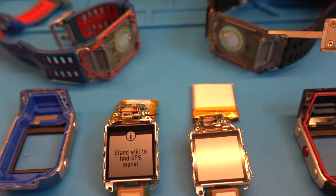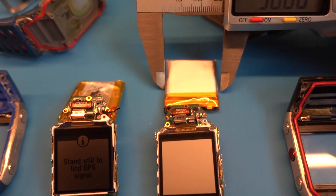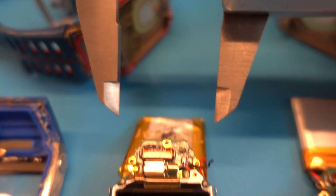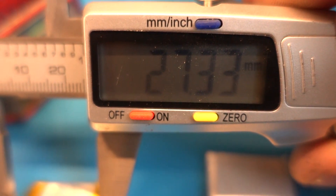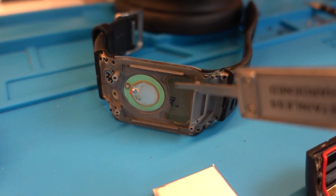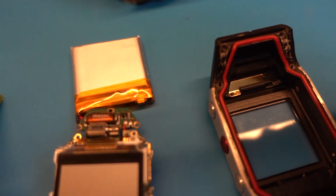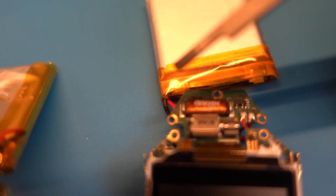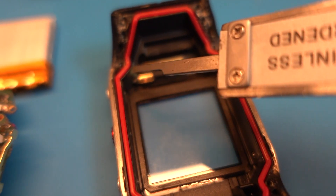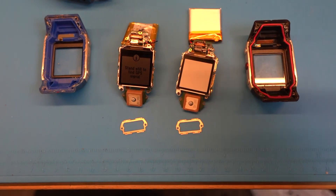I just disassembled the black one again and I want to show you the difference where I was really struggling. This is the size of the battery — this one has 29.19 mm and the original one is 27.3 mm, so that's quite a difference. To fit it in you have to use a little force, and also take care with the wiring — it must be hidden, otherwise there is an issue with the sealing. This is just a quick comparison, and now I will change the batteries.